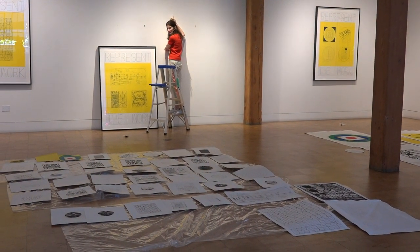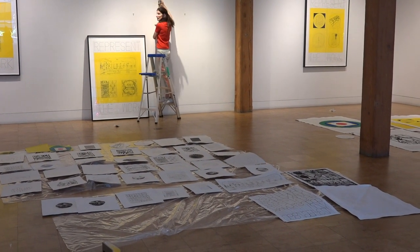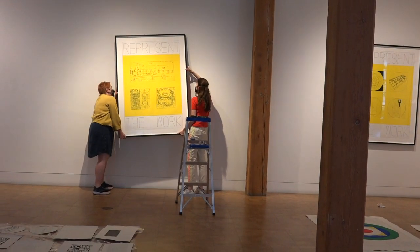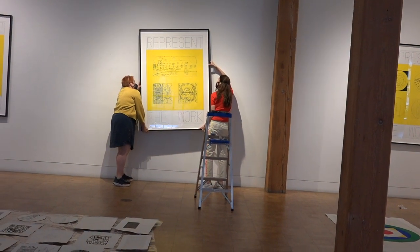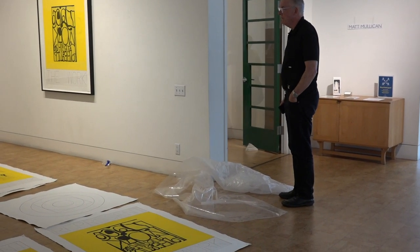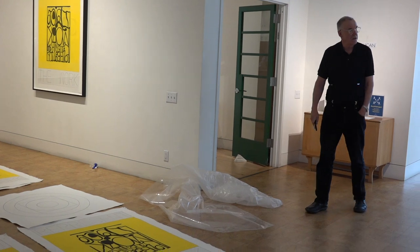That was a good choice — the Dharma, yeah, we did that. It's perfect. That looks good.